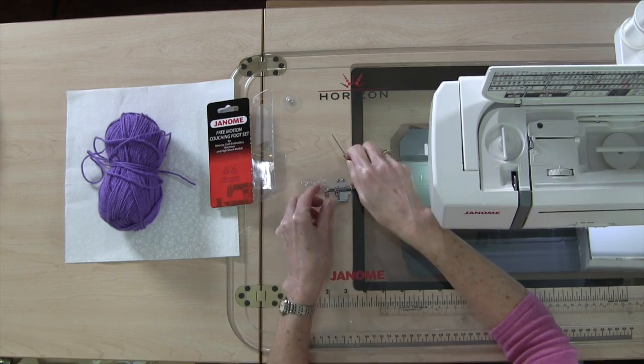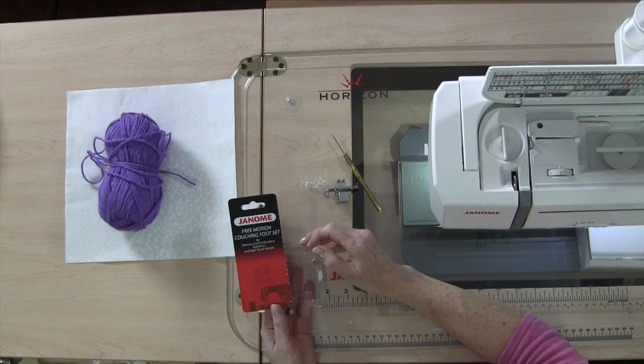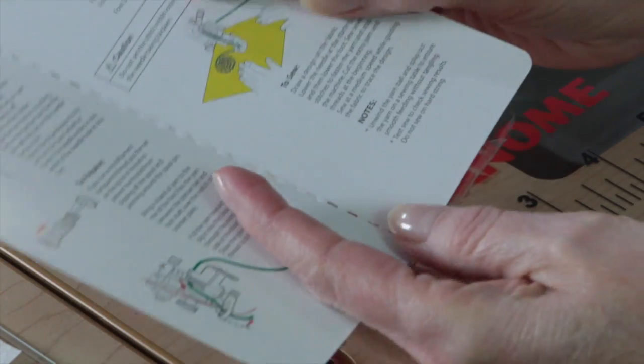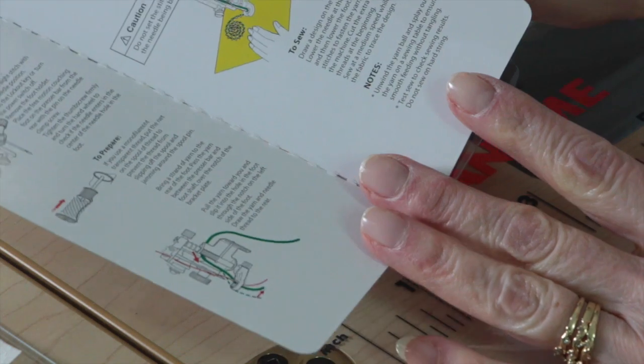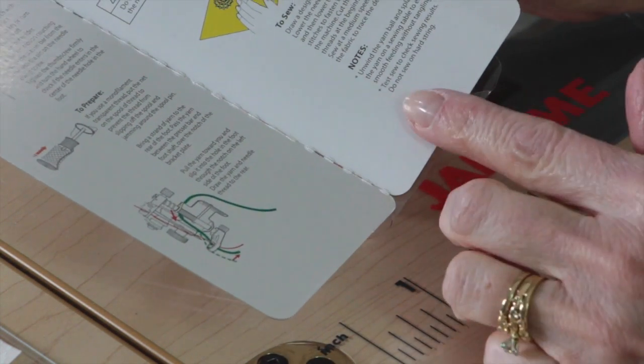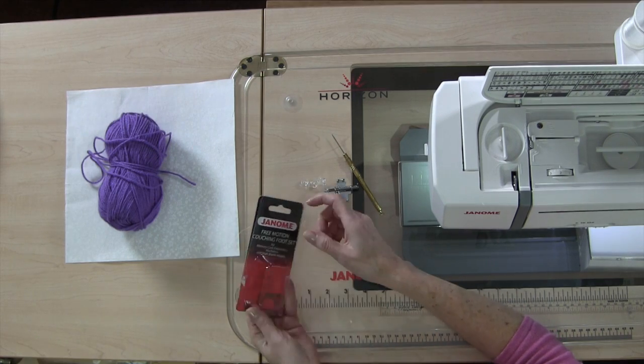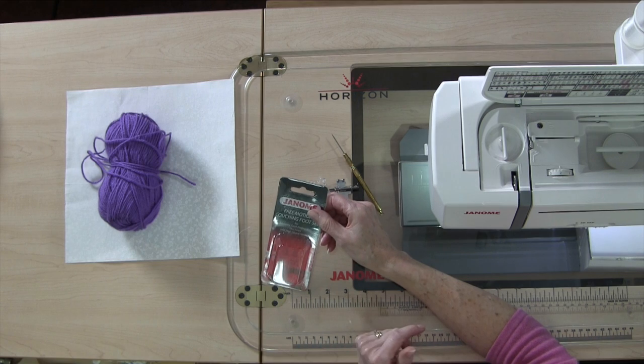Like all Janome attachments, this comes with cardboard in the back — remember to keep that because it tells you how to attach the attachment to the machine, gives you instructions on how to use it, and tips. So make sure you read through it and keep it. I tend to put my attachments right back in the packaging and keep them in my drawer. If you don't have room for that, at least keep the cardboard part.